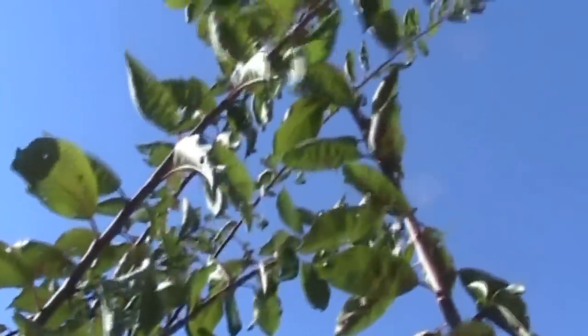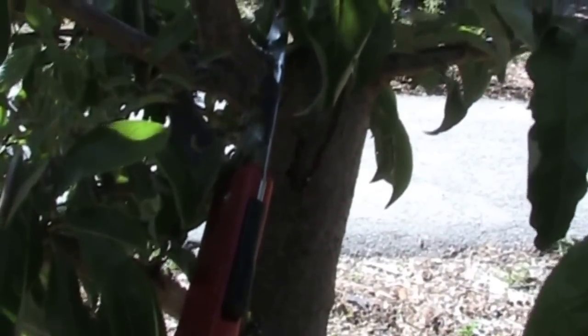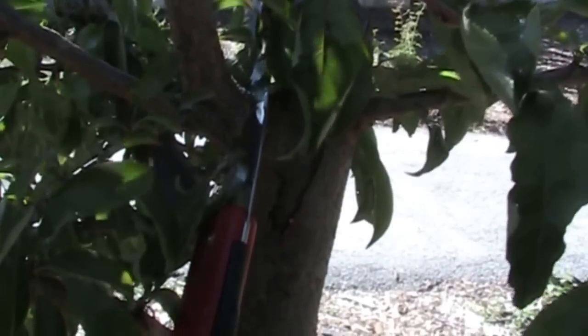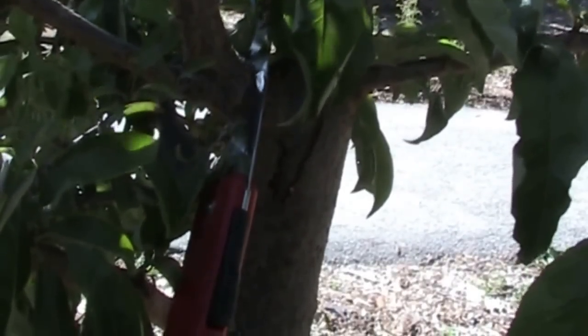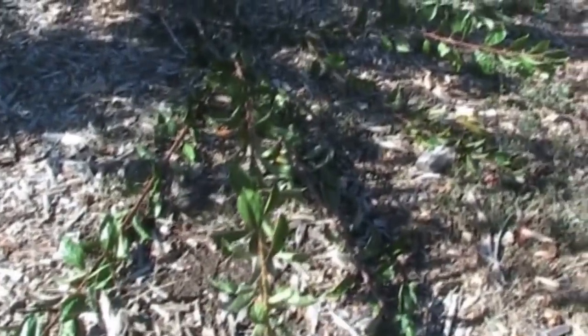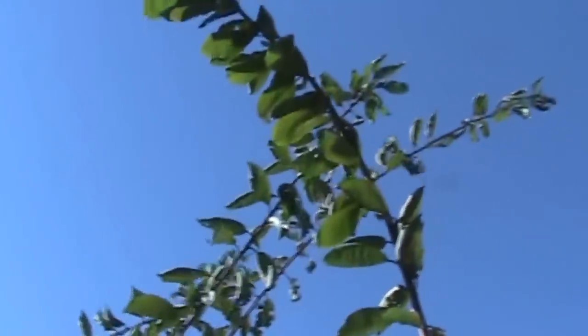That center branch will be the first one I'm going to remove. It's probably best to use a saw for this — the branch is rather large — so I'm going to take this folding handsaw and cut it off right there. There's my harvest laying on the ground, and going back into the tree you can see I sawed it off right there, which opened the middle up some.